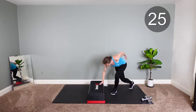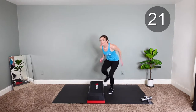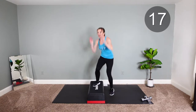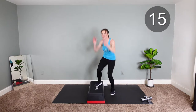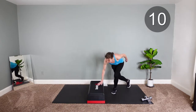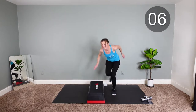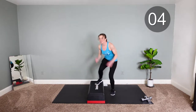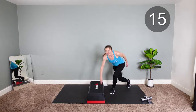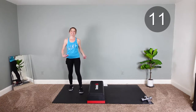Get into it. You're gonna see that you're working that bent leg a lot. We're here. Almost there. One more. Other side.